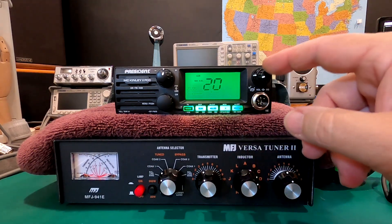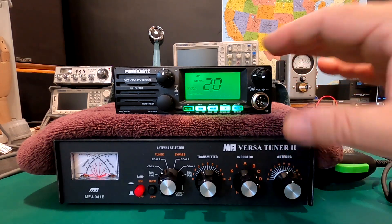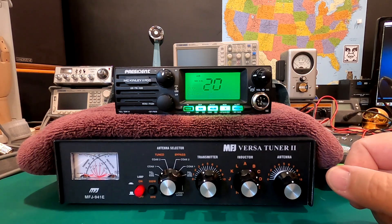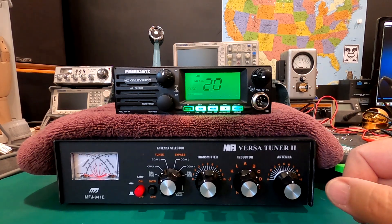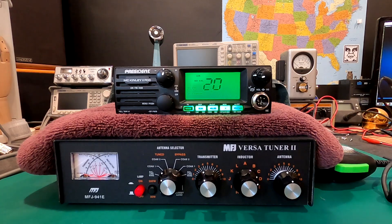I really like this feature because you can turn the volume up if you want, and you can hear the beeps outside of your vehicle while you're out there twisting and turning or doing whatever you need to do to adjust the SWR. Tell me what you think about this new function — please leave your comments down below. If you have not yet subscribed to this channel, please consider doing so. Thank you.